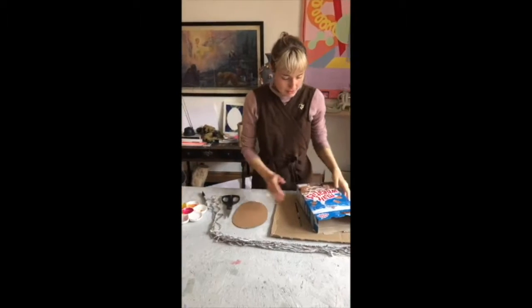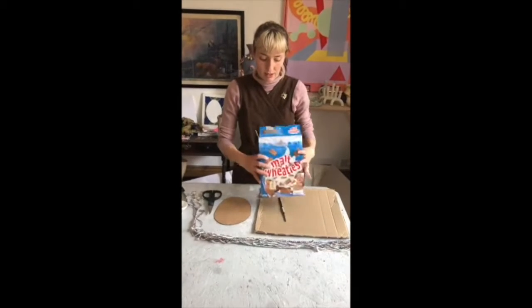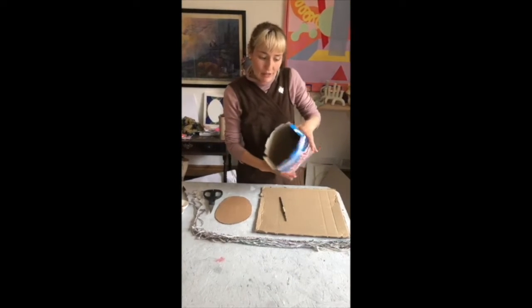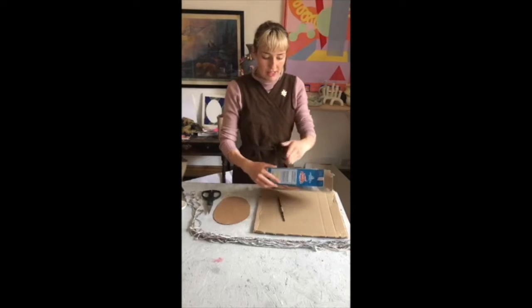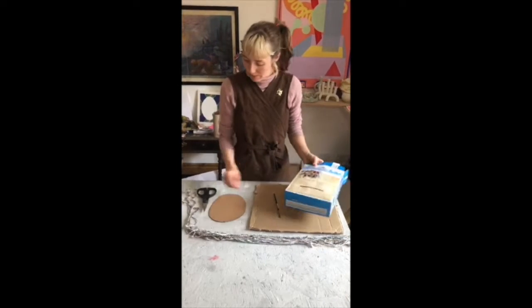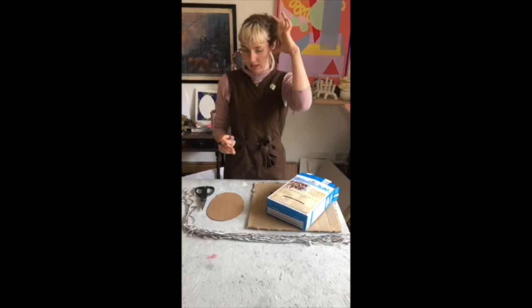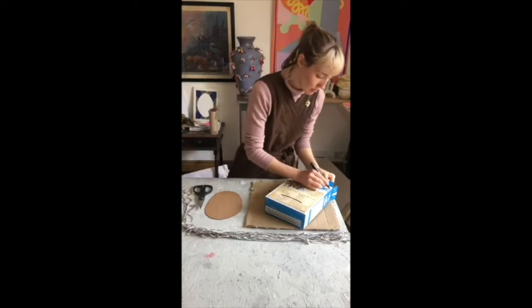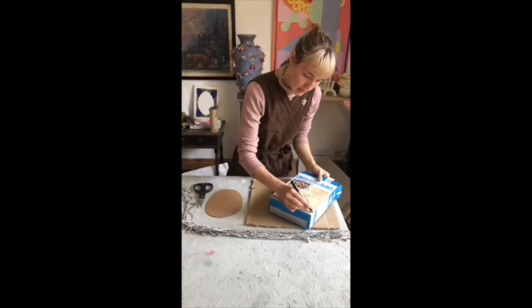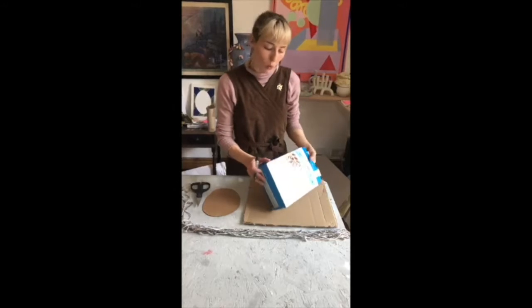The reason I wanted one of these cereal boxes is because it's already glued together — it already is that cylindrical shape. So I'm literally going to take off the top flaps and the bottom flaps and then see how wide or deep I want that bit of the hat to be. You could probably even get two hats out of this, or one tall hat.